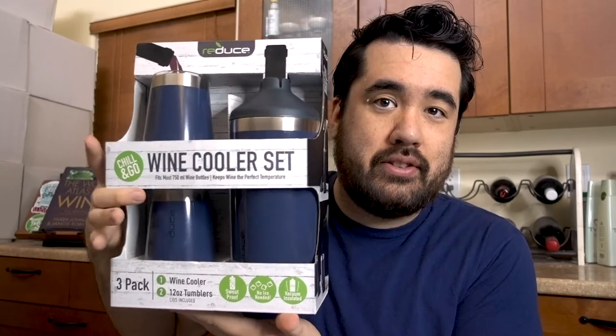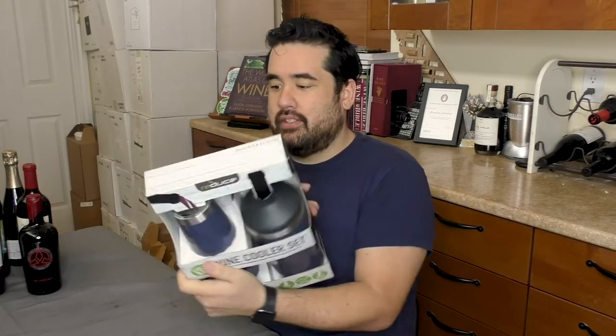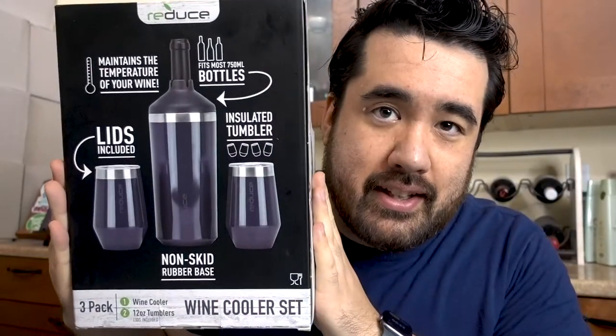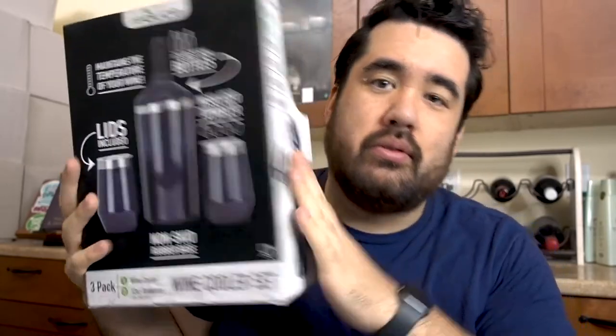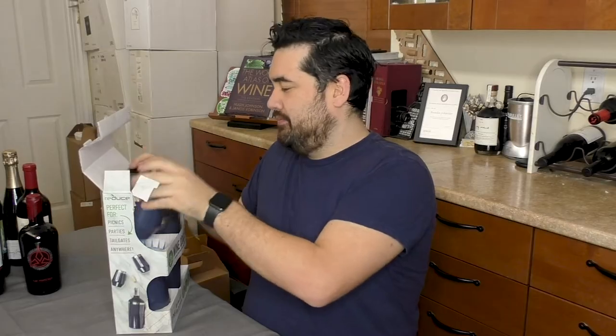This pack comes with two tumblers and one wine cooler for your chill and go needs. So let's start by doing something informational. We're going to test out these bottles over here and see what sizes fit in here, because as the back of the package says, not all wine bottles fit, but most do. Now you can purchase these at Costco, which is where I got mine.